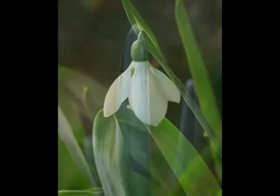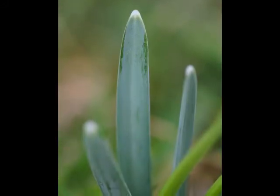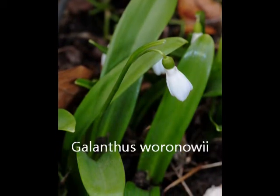The first thing to do is to look at the colour of the leaves. The usual colour is greyish-blue-green. If you find a snowdrop with bright grass-green leaves, then it is likely to be Galanthus warrenovii, which is far less common.